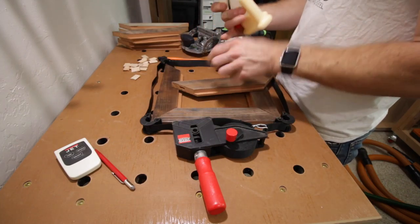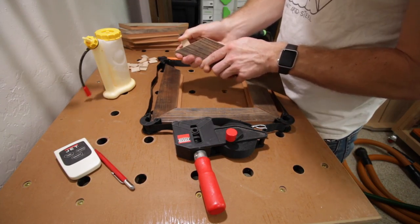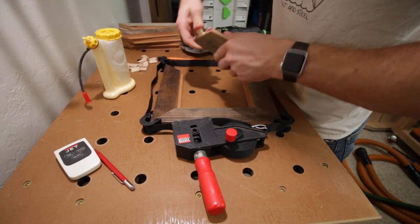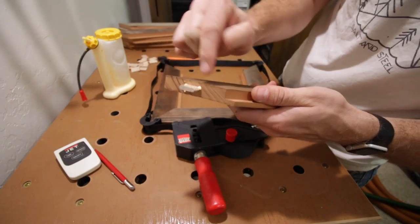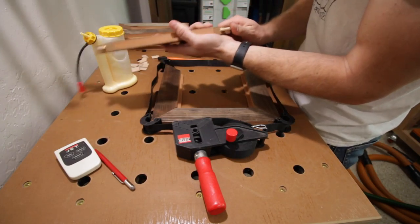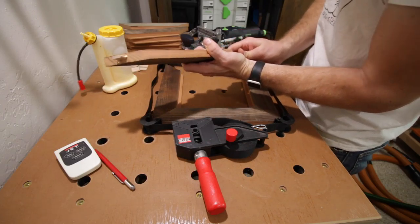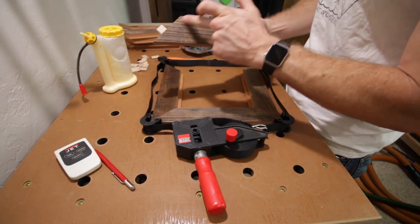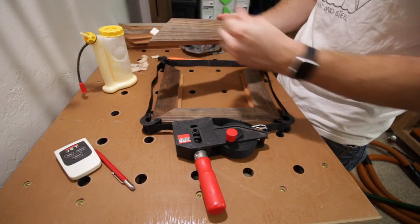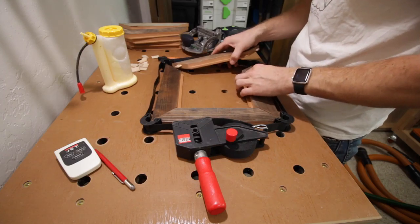A little glue in each of the mortises here. You're going to get a little bit of squeeze out from these dominoes — they're a really tight fit. What's also nice about using dominoes to assemble picture frames is if you're using reclaimed wood like I am, you're not going to be able to sand the glue line here. Not having squeeze out along the face that you need to get rid of is just awesome.